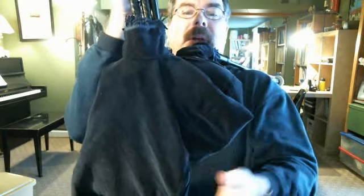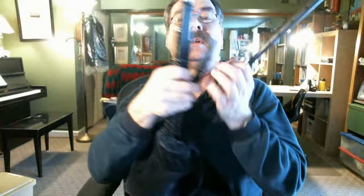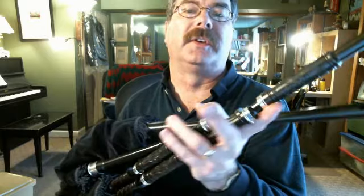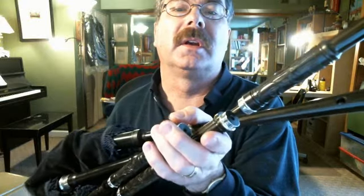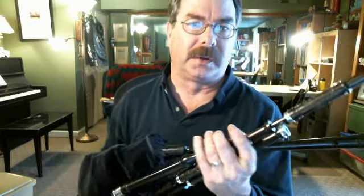They come with a Bannatine synthetic bag underneath the bag cover. This is a great quality instrument. This particular model is African Blackwood and I've got the extra carving on it. See the carving? See how pretty that is? This model with the carving sells for around a thousand US dollars, so it's a real nice instrument.